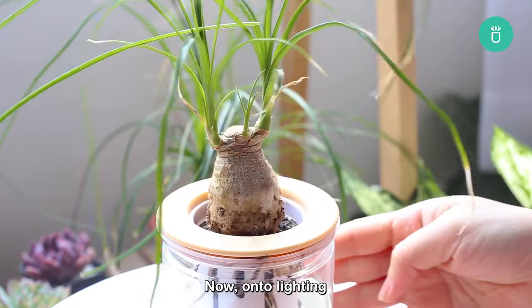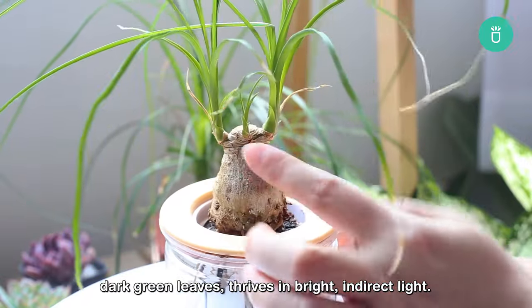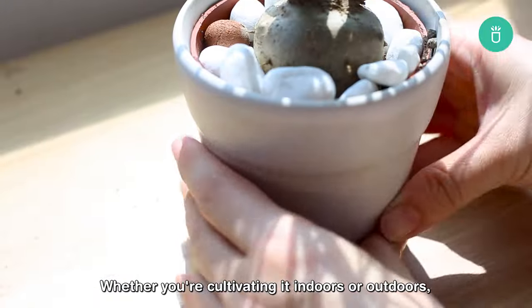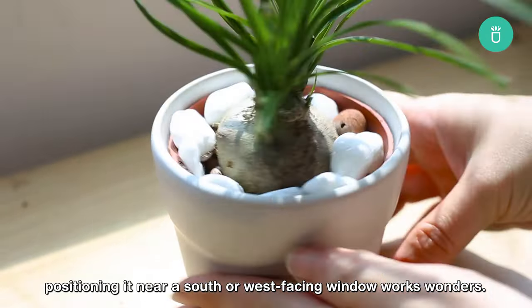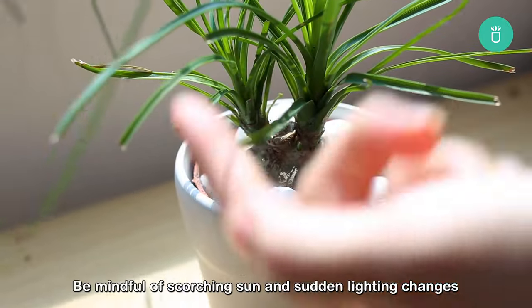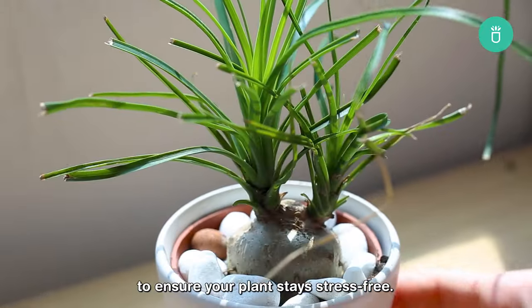Now on to lighting. This succulent, with its arcing dark green leaves, thrives in bright, indirect light. Whether you're cultivating it indoors or outdoors, positioning it near a south or west-facing window works wonders. Be mindful of scorching sun and sudden lighting changes to ensure your plants stay stress-free.